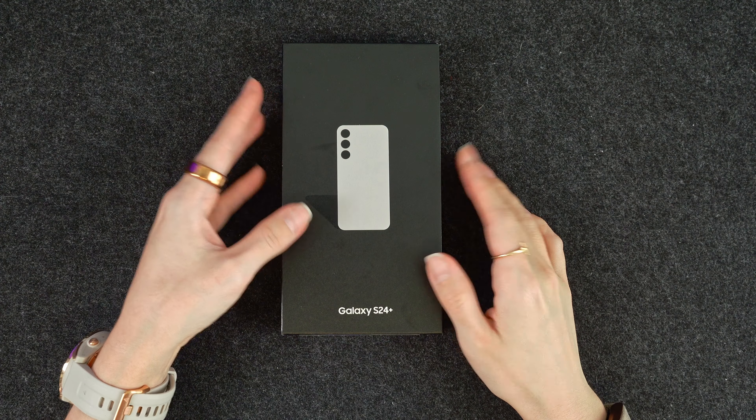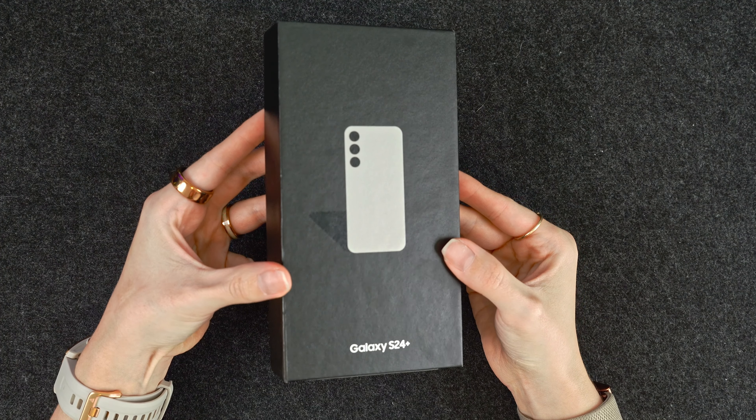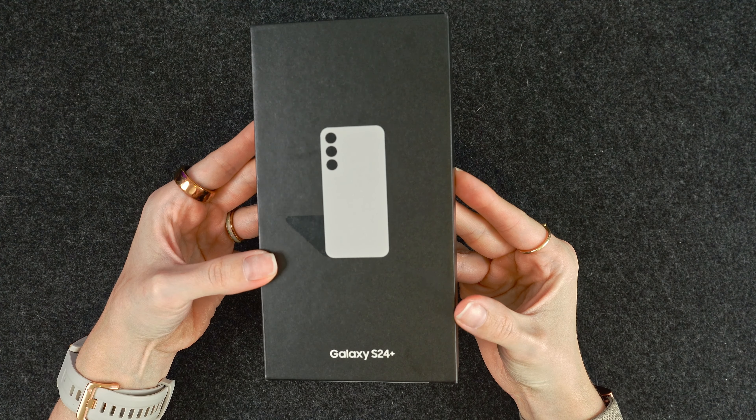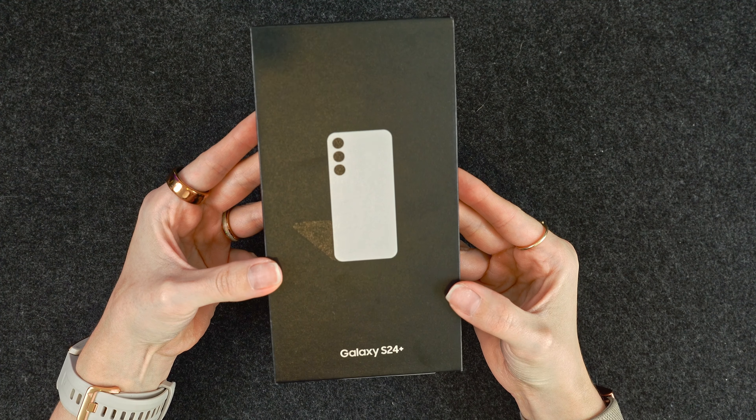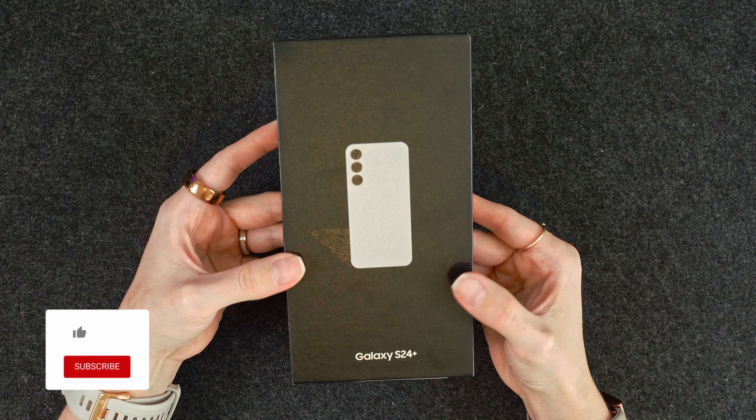Hey everyone, welcome back to the channel. Today we have an unboxing of the Galaxy S24+. I've picked this up in the color marble gray and I have the 256GB version. So let's take a look to see what we have inside.